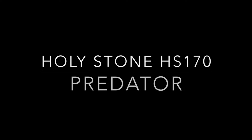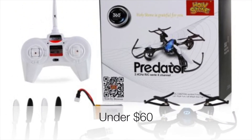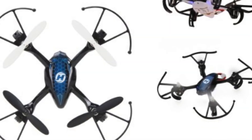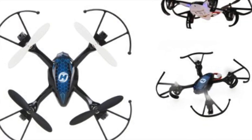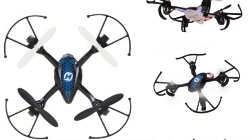At number 3, we have the HS-170 Predator Mini Drone. Its small size allows you to fly indoors. The drone has also been outfitted with the headless mode in order to further increase the convenience of flying and the overall experience. The drone offers a 6-8 minute flight time and has a flight range of 30-50 meters, a standard for a mini drone. Overall, this little thing is a blast to play with.